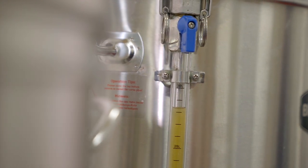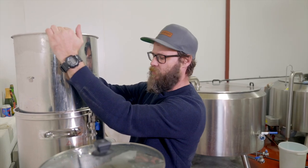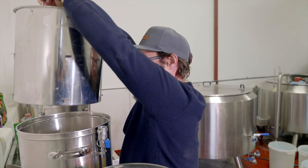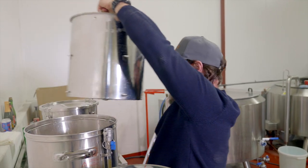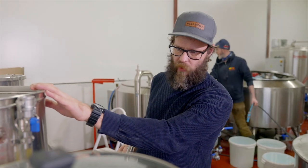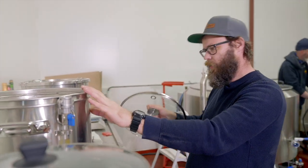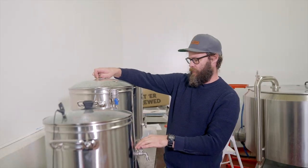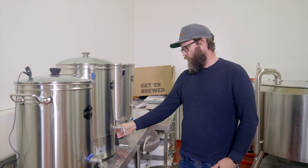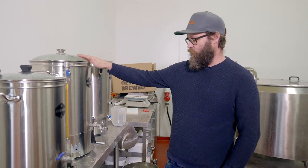We're getting close to the boil, so we're just going to remove the grain basket. Just be a bit careful — it is going to be warm, so I'm just going to put the handle in. Get a little jiggle for luck. It's at a pre-boil volume of 29 litres. We're going to put the lid on just to get the temperature up, and we're waiting for it to reach boiling temperature at 100 degrees.